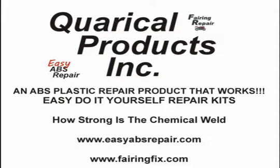There is no mixing or adding of hardeners or catalysts. The resin air cures in about 24 hours.